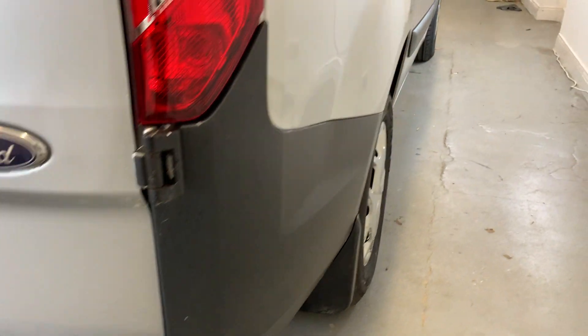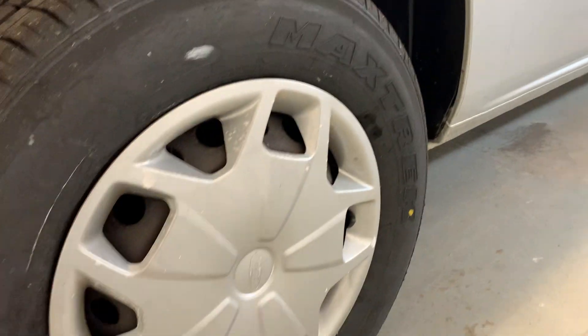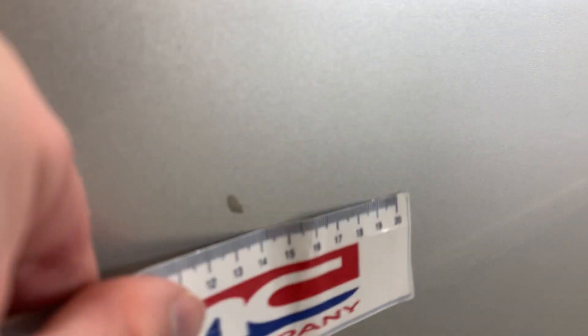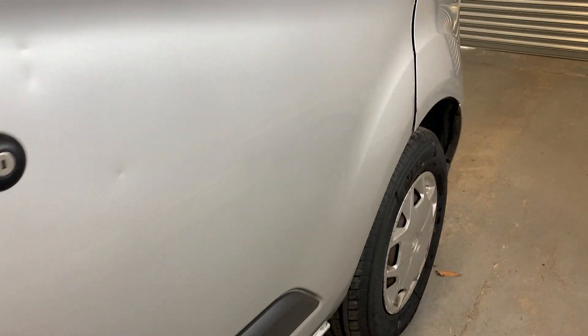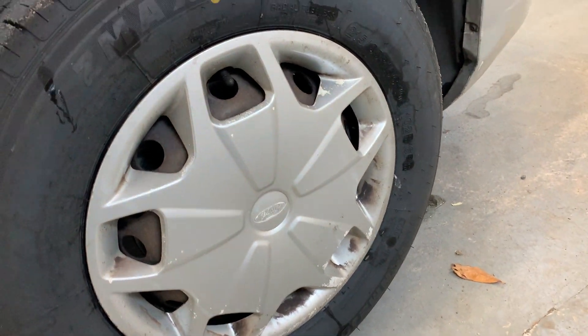That right-side tail light is also looking to be in good condition. Making our way down the driver's side of the vehicle — there's no sliding door on this side. The wheel arch is looking to be in good condition, though that wheel's hubcap is showing some damage. Moving down the side we encounter a few marks. At the driver's door there are a few dings just under the handle, and the rest of the side of the door has no car park dings, which is nice to see. That front arch is looking really nice, though there is a bit of paint coming off at the front of the door, and the front wheel hubcap is again showing some damage.